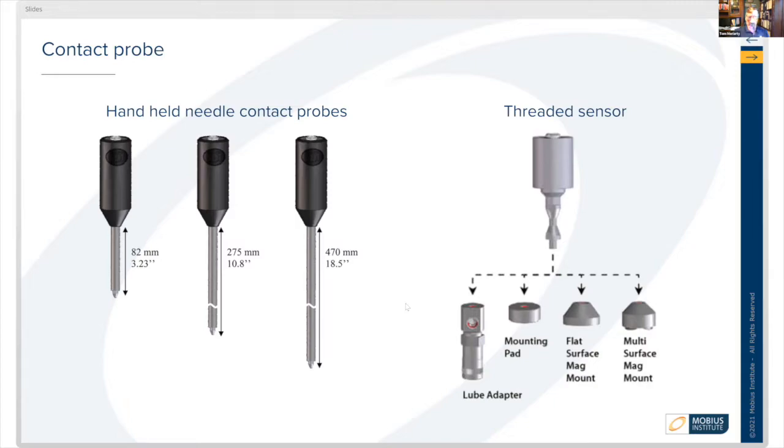Extended length can be great if you don't want to get too close because there's a lot of rotating equipment or something you can't safely get very close to. You can use a contact sensor to reach it, and it's also good for rapid readings.